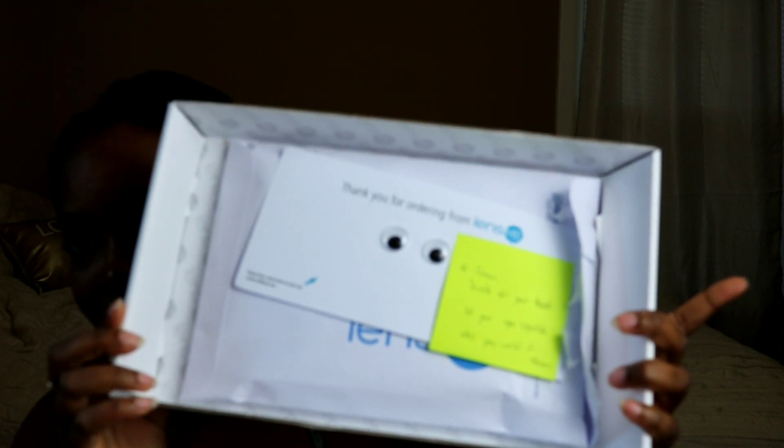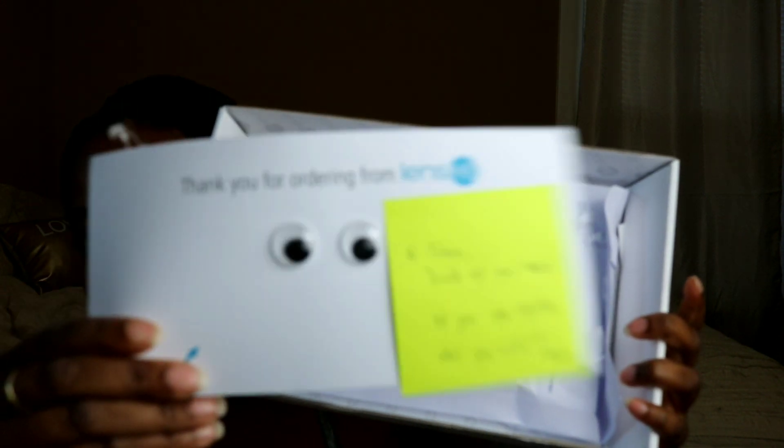I ordered the lenses from lens.me, and it's a pretty cool unboxing. The box came with a little card with googly eyes, and they wrote me a personalized note that says: 'Hi Jaleesa, thanks for your trust — let your eyes sparkle when you smile.' Someone signed it — it looks like it says Fessa or Fisa, I'm not sure — but it's a really nice touch. Inside the package there's an envelope that the contact lenses come out of.